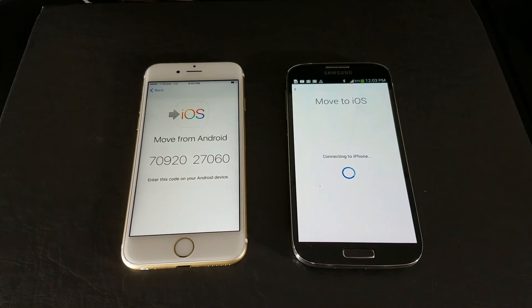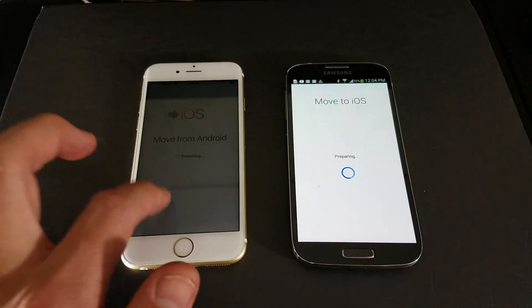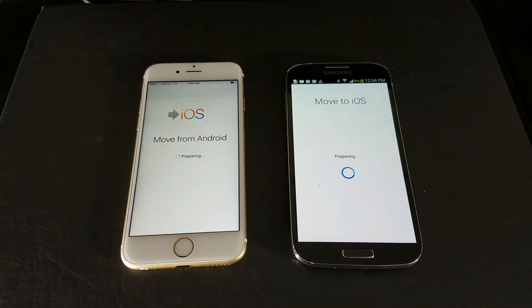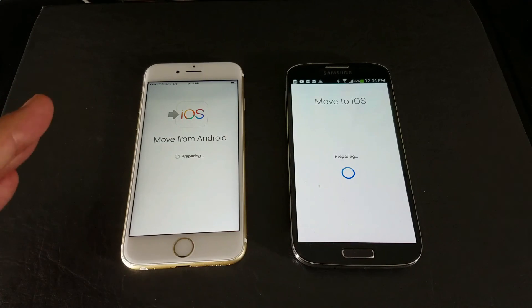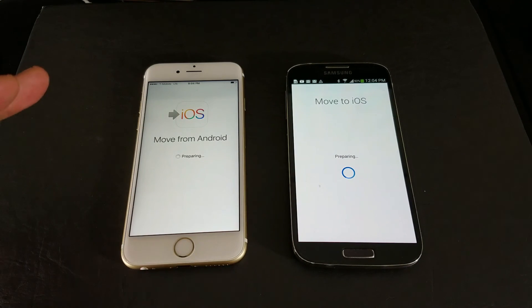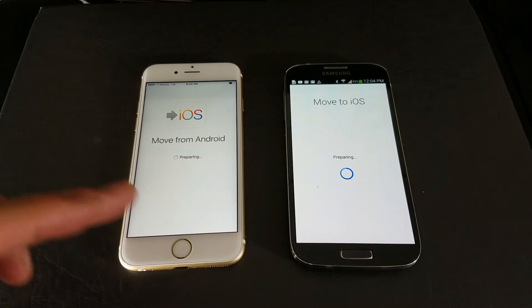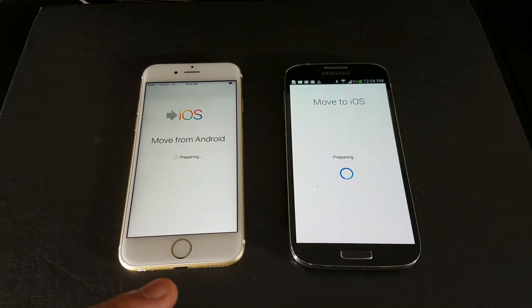Once connected, you'll be able to transfer all of your contacts, all of your text messages, your SMS, all your photos and videos, your bookmarks, and all of your Gmail accounts. The only thing is it will not transfer your passwords, so you'll have to input all your passwords for your Gmail accounts on your iPhone.